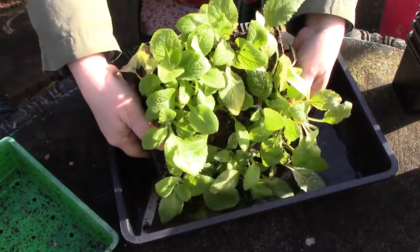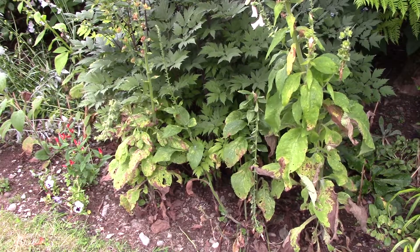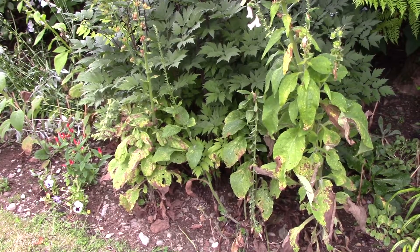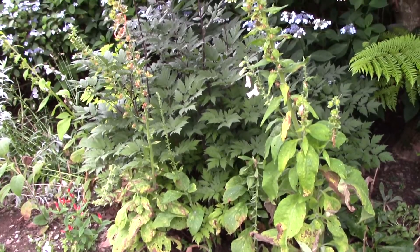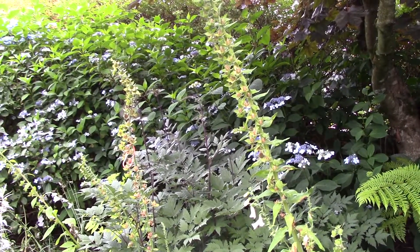Foxgloves are biennials, that means they take two years to complete their growing cycle. They germinate and grow roots and leaves in year one, and in year two they flower and die. It's now July and my foxgloves have finished, but I want to collect seed so that I can grow them again next year.